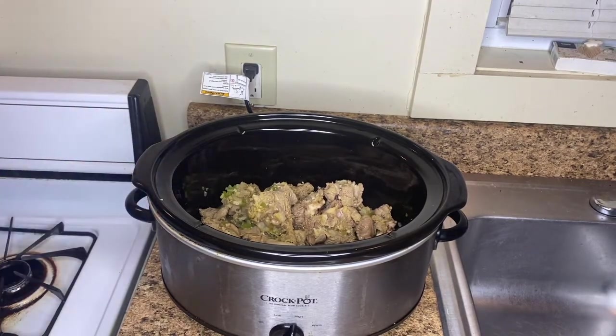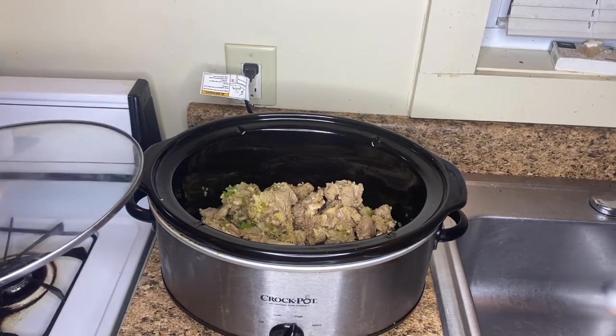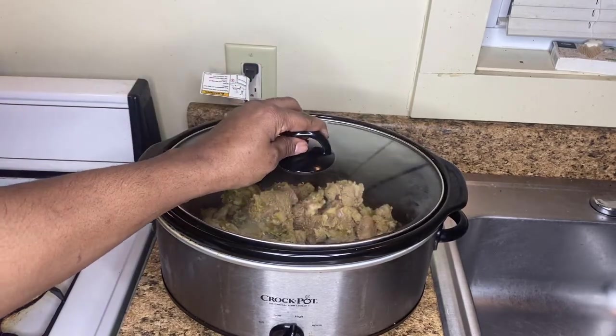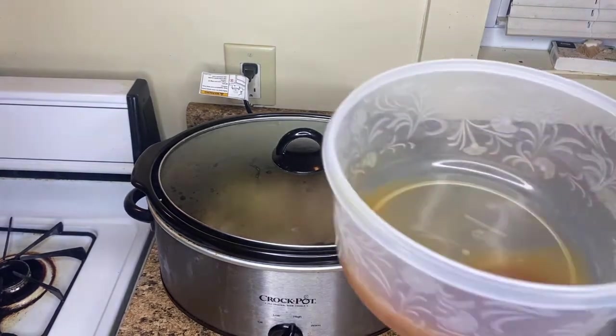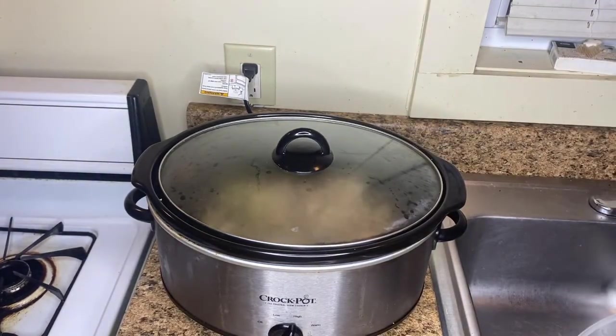We're going to sit in here for probably about an hour or two hours, depending on how long you browned them. We're going to have it on high to try to get them done as soon as possible — you can do it on low if you're starting them in the morning for the afternoon. Also, remember the liquid we poured off — if they start drying out you can pour some of it back in, even while you're softening your vegetables.